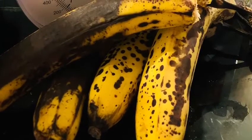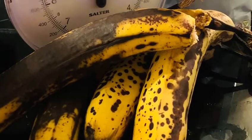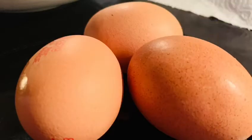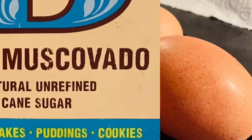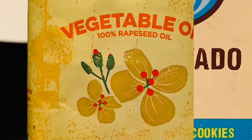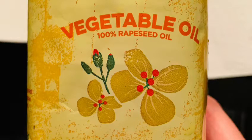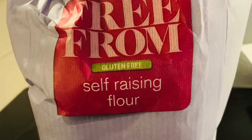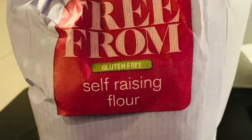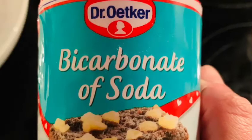Wondering what to do with those overripe bananas? Why not make a banana cake? All you'll need is three ripe bananas, three large eggs, 100 grams of soft brown sugar, 150 millilitres of sunflower or vegetable oil, 275 grams of self-raising flour, a teaspoon of mixed spice and a teaspoon of baking powder or bicarb of soda.